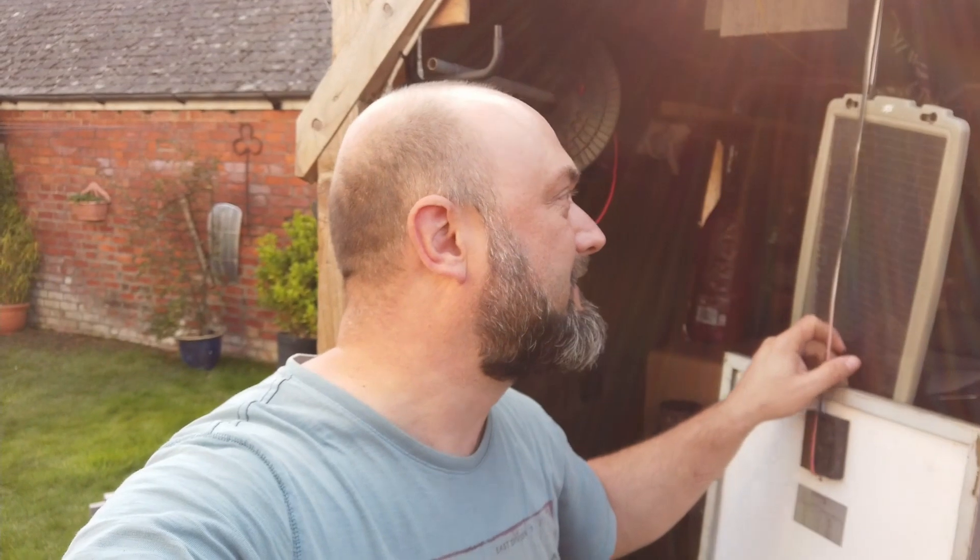I'm just laughing at how many solar panels are hanging off the shed roof that I seem to be just sort of pulling down.